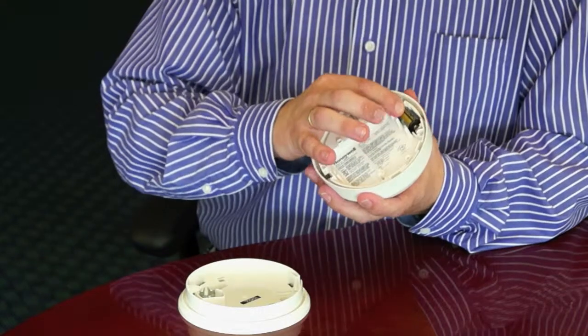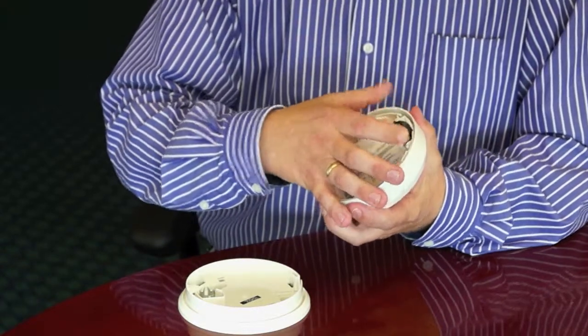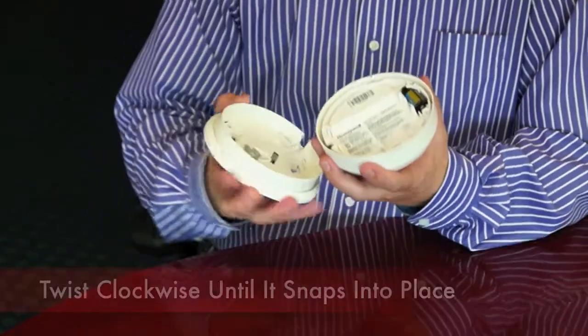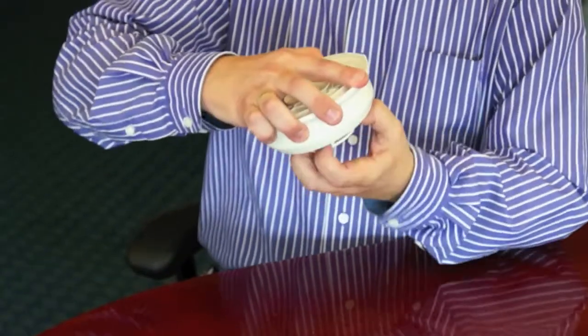That is easily replaceable. You can get these batteries just about anywhere at Target, King Soopers or Walmart. Simply pop this battery out and reload a new one in. When you're putting this back up on the ceiling, you want to make sure that you twist it until it pops into the base and then you turn it until it snaps.